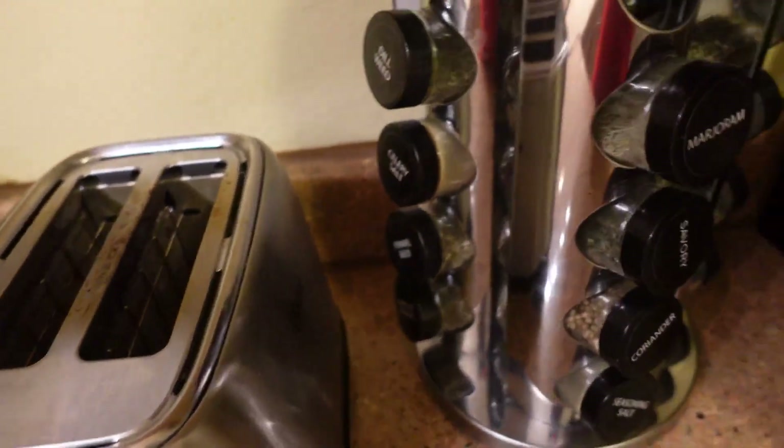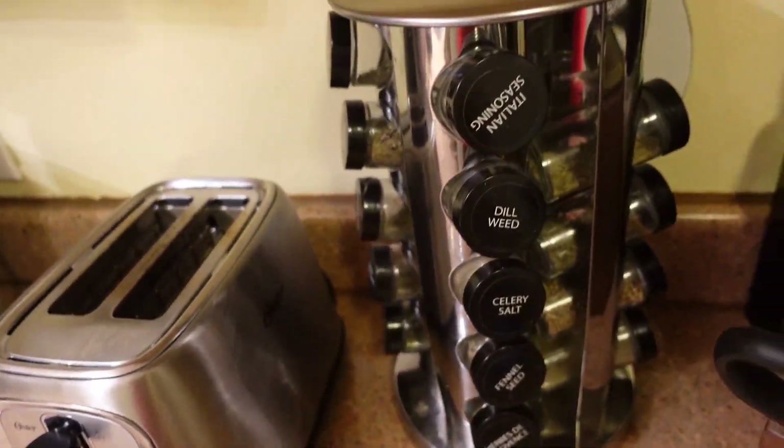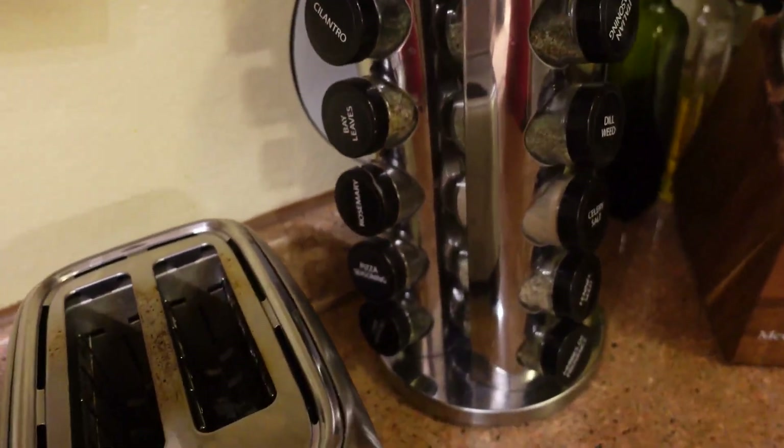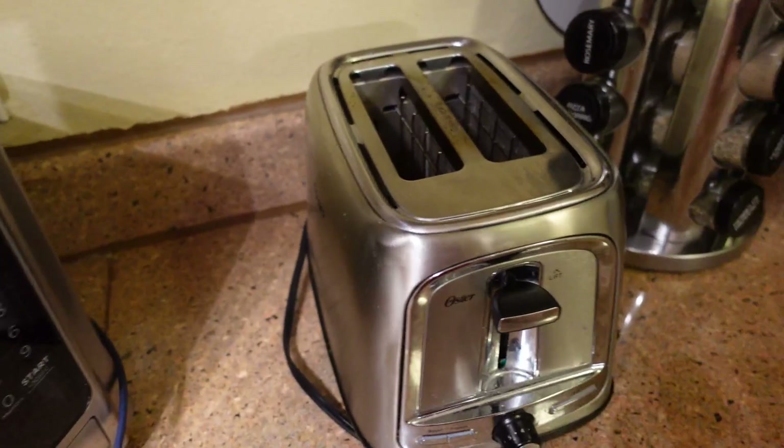We got it all — 20 slots. You could definitely fill this thing up with everything that you need, which is really nice. It also is stainless steel, so if you're like me and you like that stainless steel look matched with your microwave, your toaster.